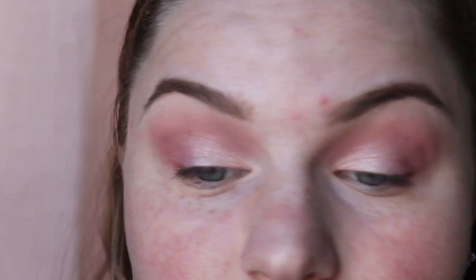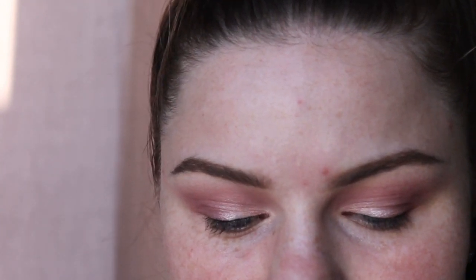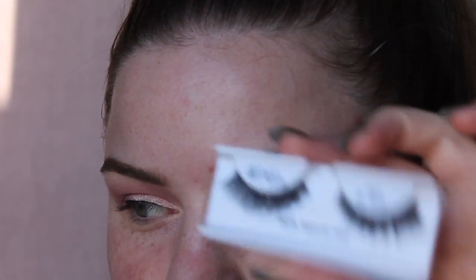Now I'm going to line my eyes using the Kat Von D Tattoo Liner and just do a small little line because I'm about to put on some lashes. The lashes I'm using today are by Ardell — the Soft Touch 162 lashes. I'm really excited, I've never used these before but they look cute. Sometimes certain lashes don't work on me but I'm going to give these a shot.